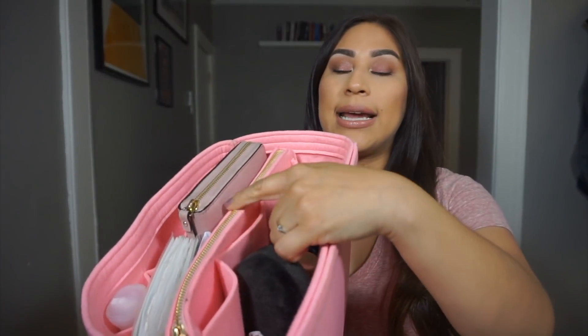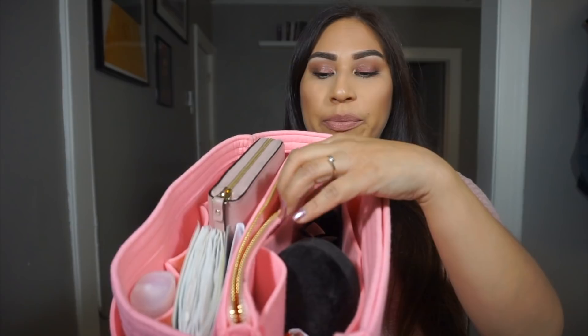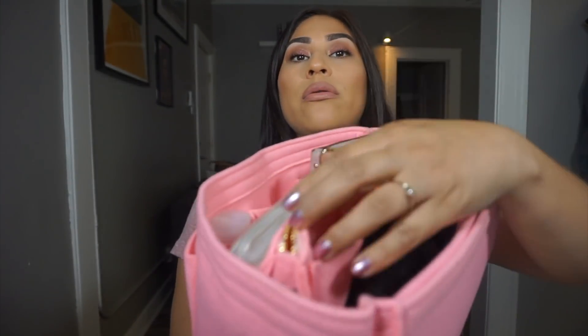We'll start with the organizer and then I'll show you what I keep on the side of the bag. It has a ton of pockets and this little section is velcroed in so you can actually take this out, but I kind of like the divider. I don't actually put anything in here because the zipper is kind of janky and it gets stuck. I use it more as a divider for the bag. I don't use the middle section, but you can take it out — I like having everything divided.